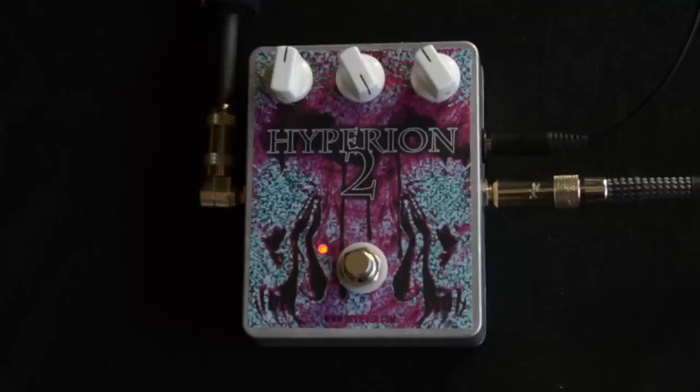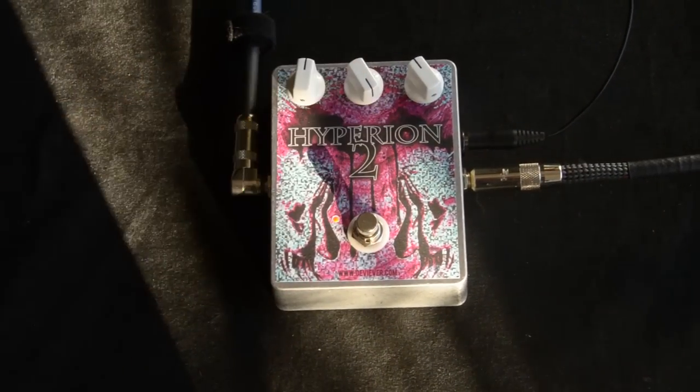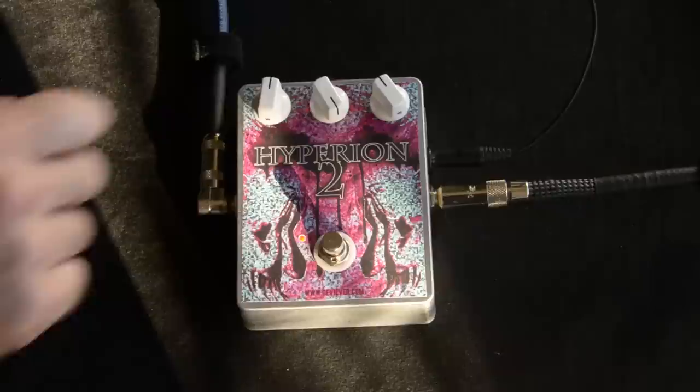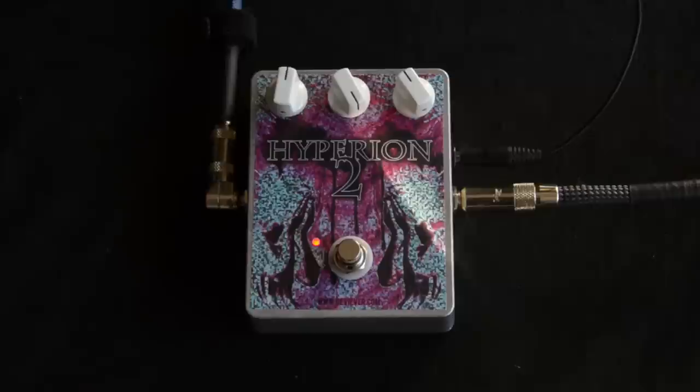I love this pedal because it's really got a nice, vibrant, angry sound. So we've got volume, this is the oscillation knob — which is the reason for the Hyperion II — and then the intensity knob. I always have to read these to remember what they are.